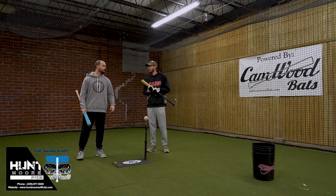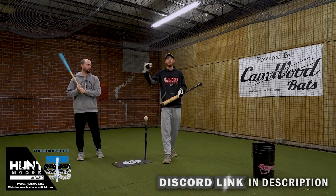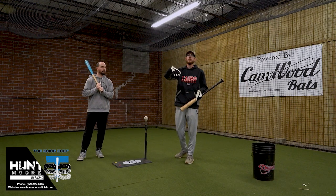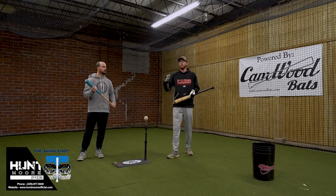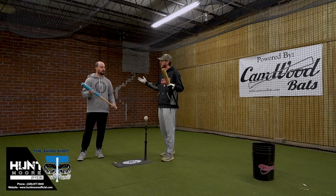Good morning, Camwood Discord community. We're here to talk about a few things. This video is in response to one specific member of the Discord chat in regards to their son, but it's a point that I wanted to put in here that everybody needs to pay attention to.